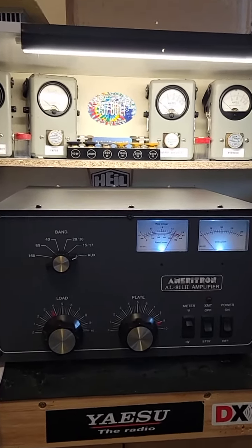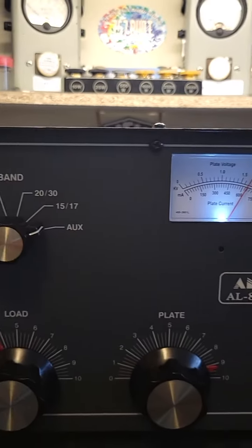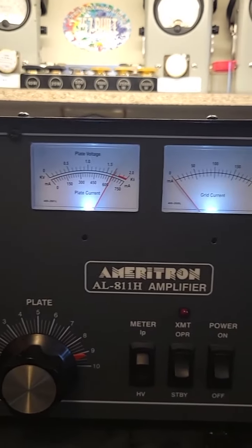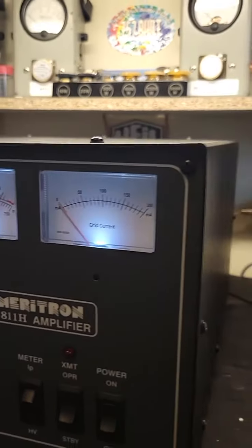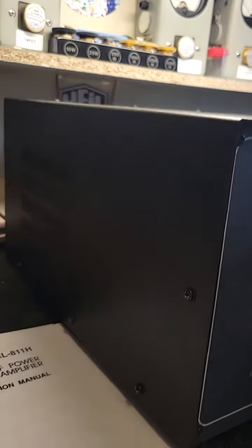Here's a super clean one for you. Look at how nice and clean this baby is — that's super clean. Just as nice on the inside. Got a nice little glow going on in there.